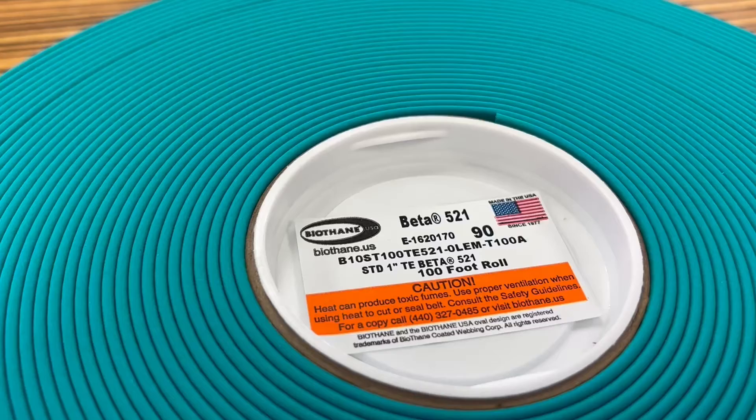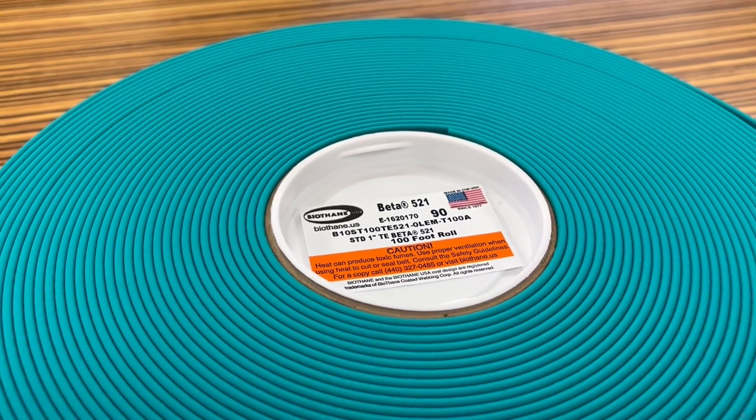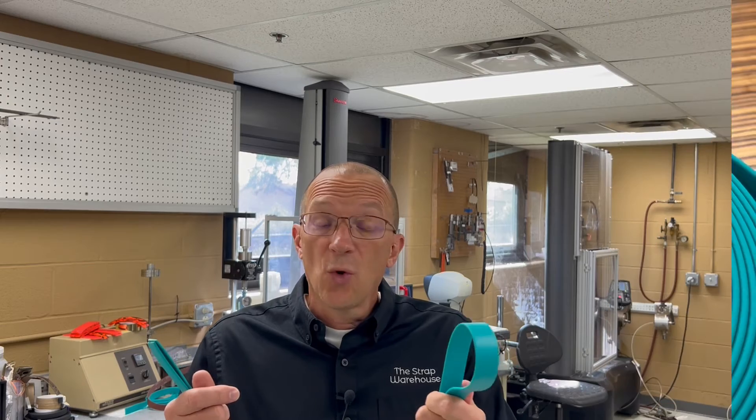Now let's get to the fun stuff. We're going to conduct the same test on three different samples. First we will test the tensile strength of a control sample. The control piece is a piece of B10, it's beta standard, that has not had any punching or sewing done to it.